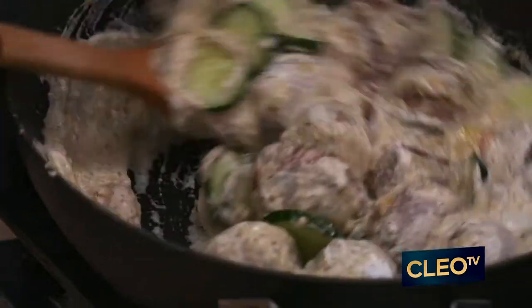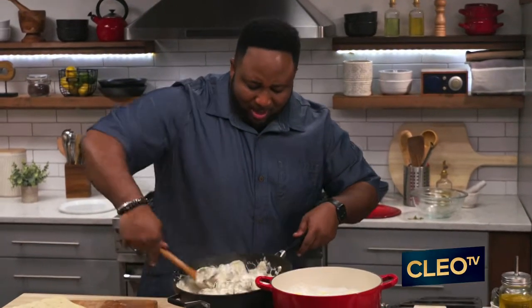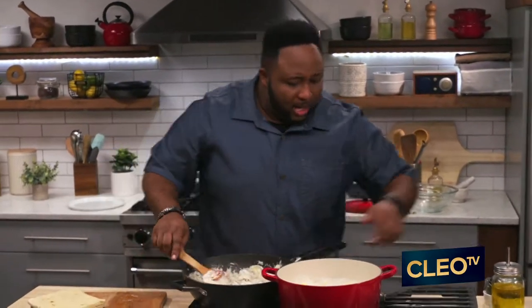Nice and coated. Blend it in so well here. This thing is smelling good, smelling good right here.